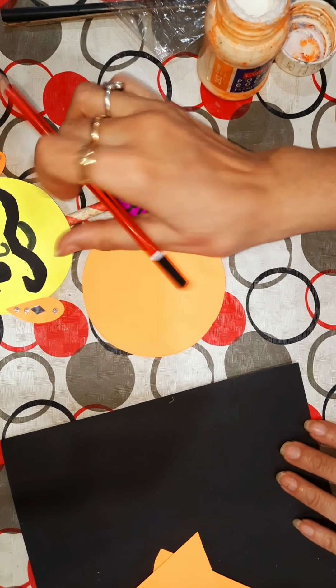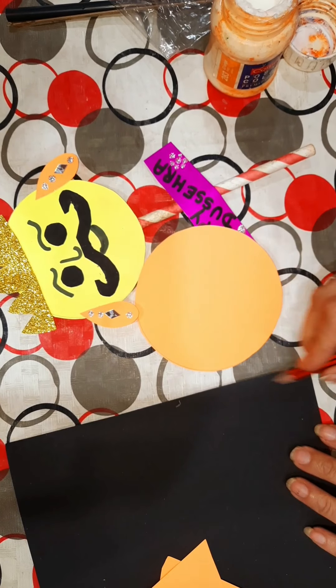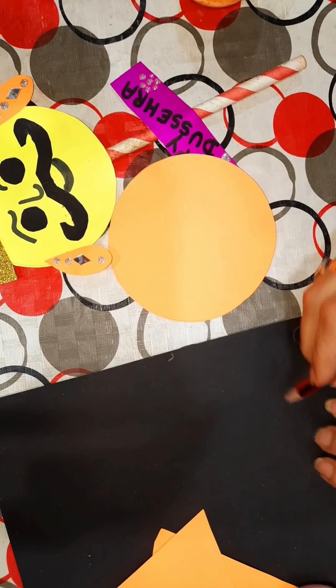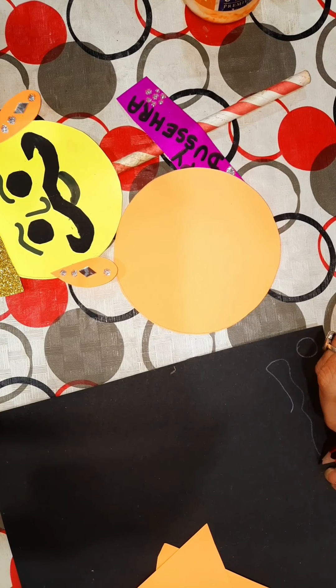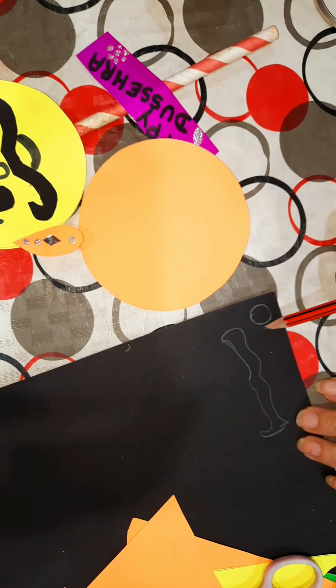And now we will draw this puppet's eyes. Make two small round circles and its beard. And we will cut it.